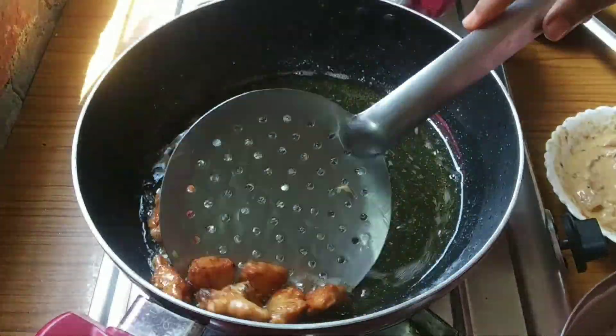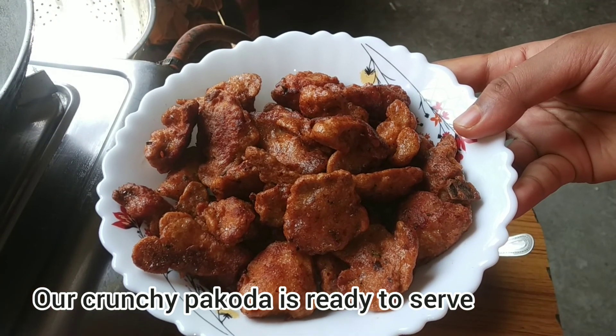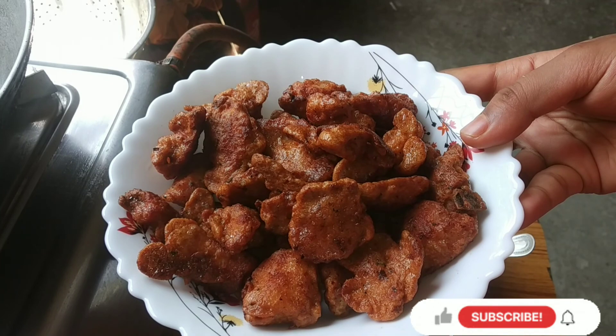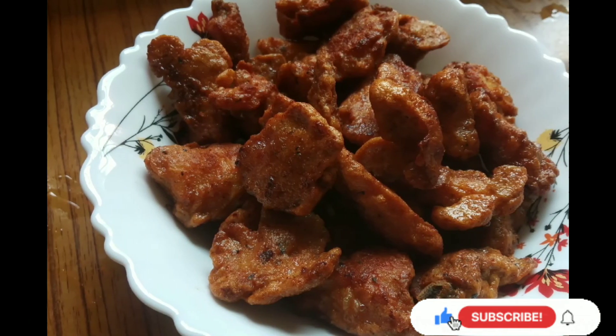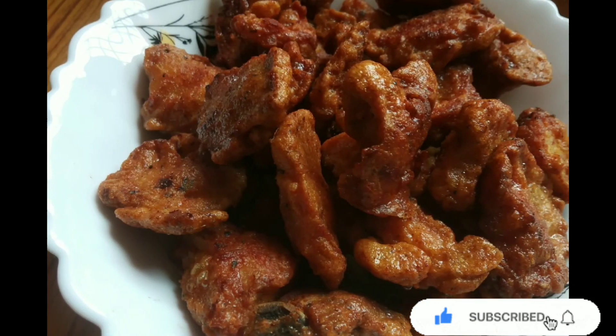Our crunchy pakora is ready! Serve it with sauce and salad. Hope you guys enjoyed this video — do like, comment, and subscribe to my channel. Thank you for watching.